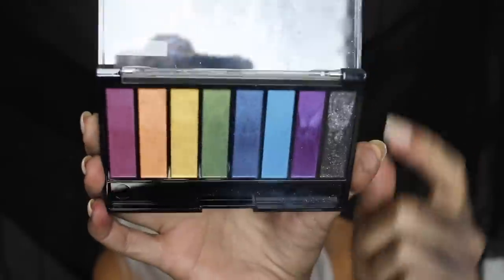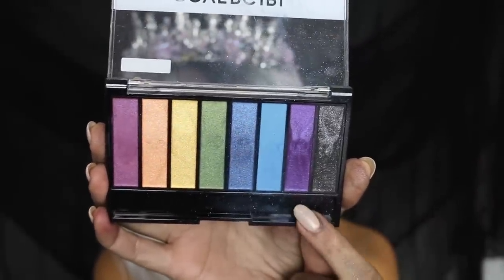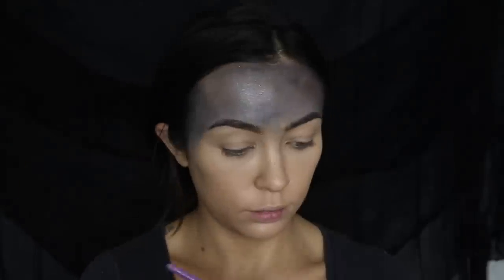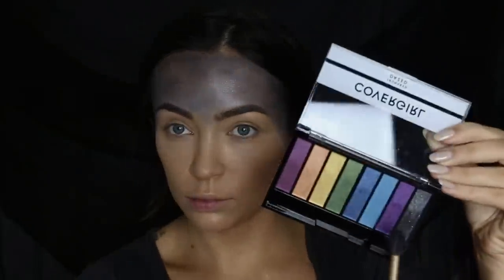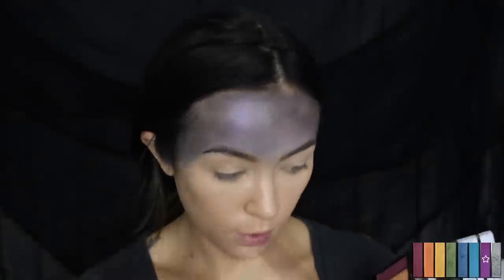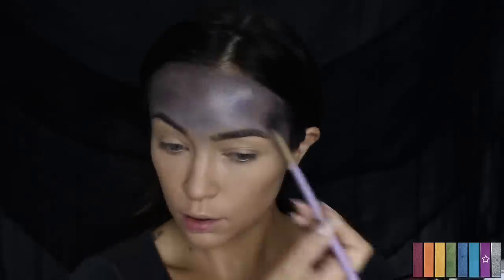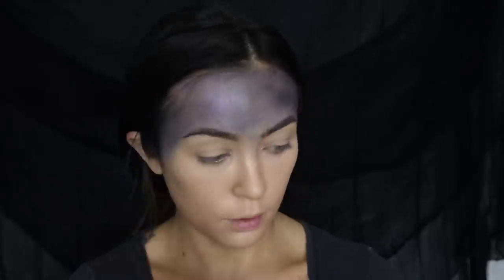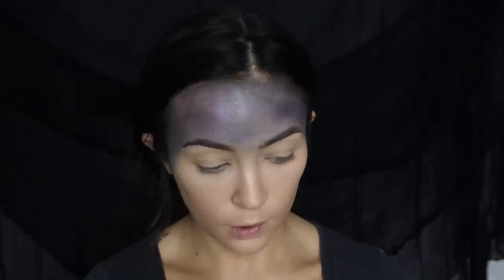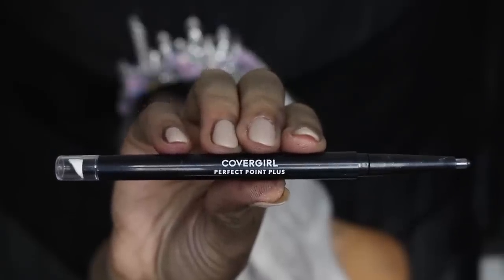For the eyeshadow palette we're going to be using the CoverGirl True Naked palette in the shade Daze. This palette is amazing — it has eight really pigmented shades with really pretty jewel tones. I'm going to be using a mixture of purple and black to add dimension and a metallic sheen for that galaxy universe look. You can apply this wherever — it doesn't have to be perfect, and I feel like the imperfection adds to the night sky look.